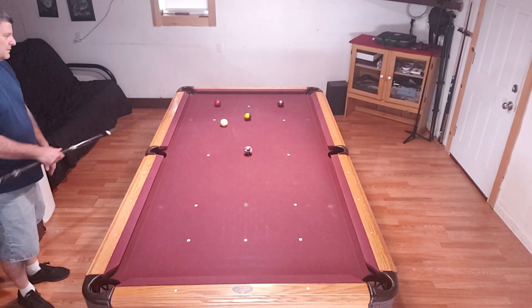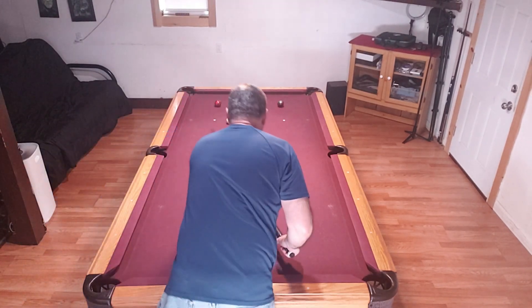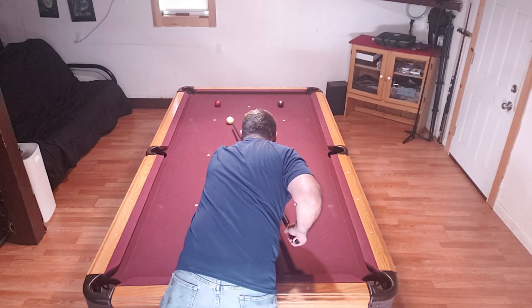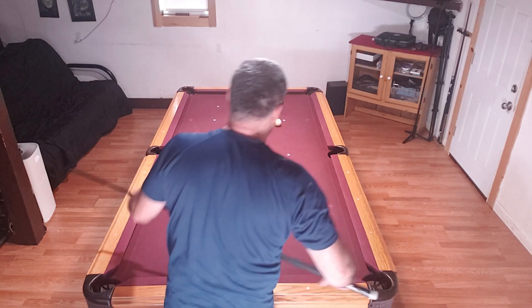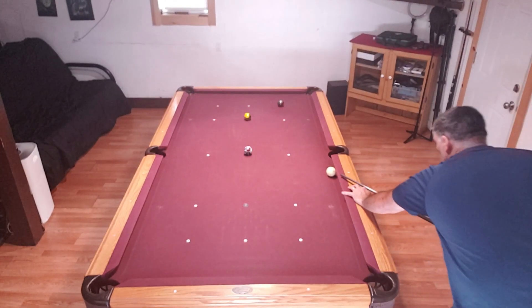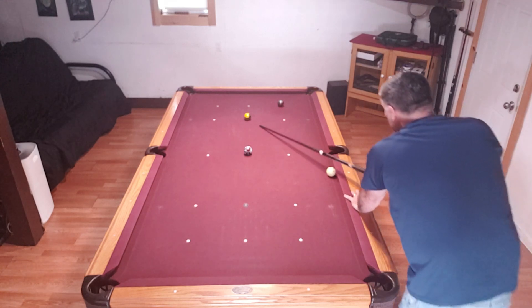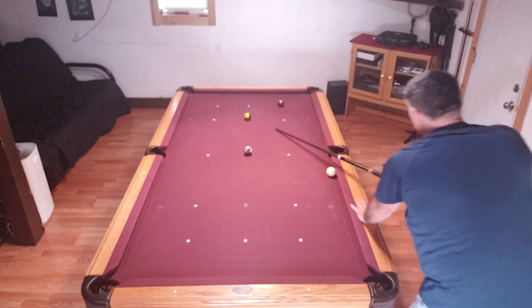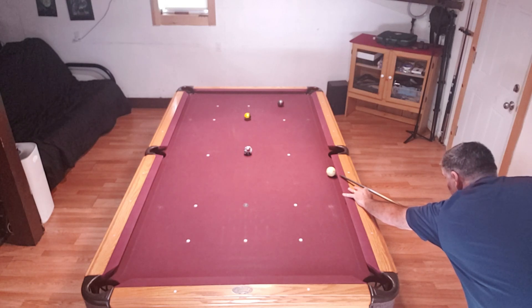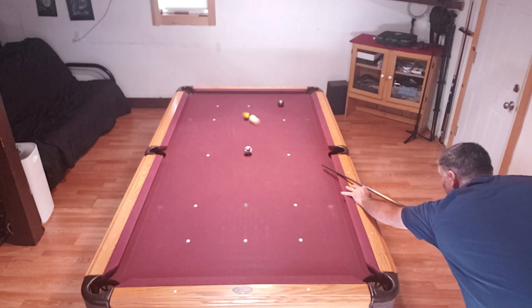Alright, that's good, I've got this. So I've got three, I've got one — I can't slop it, but I've got to roll it up. It's going to come down, it's going to fade out.